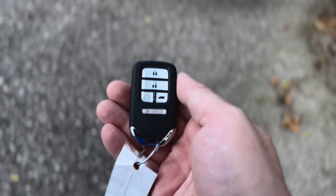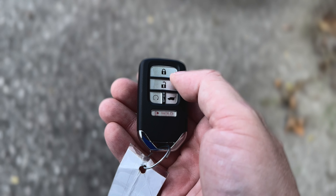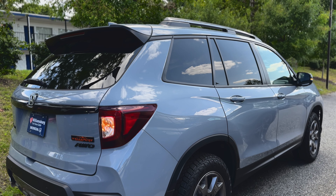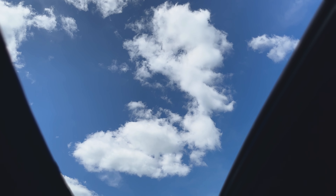With a simple double tap and hold of your key fob's unlock button, you can quickly lower all windows and the sunroof — standard on all trims — on your Passport, allowing hot air to escape before you even step inside.